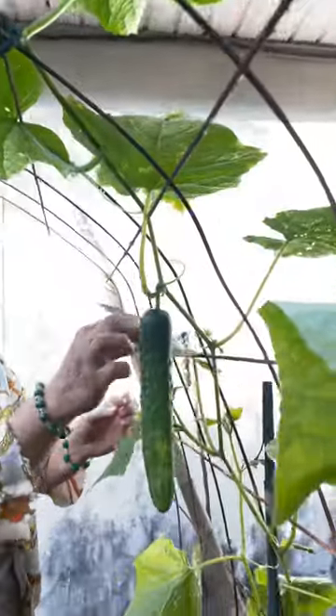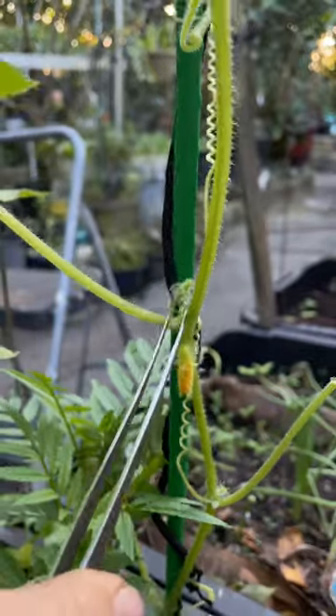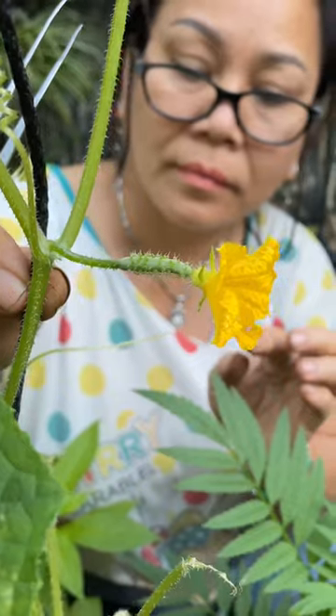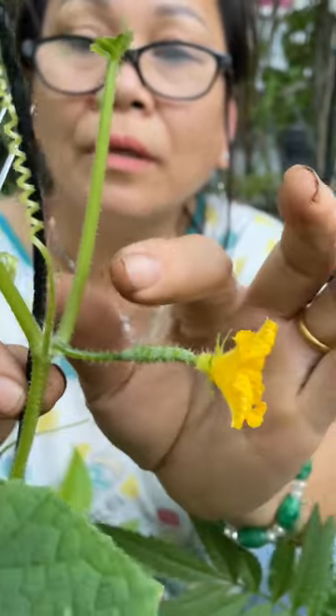Here's one pro tip to help your cucumbers grow. You have to break this one. This is the male flower and this is the female flower, which actually becomes the cucumber that you eat. That's how you can tell the difference.